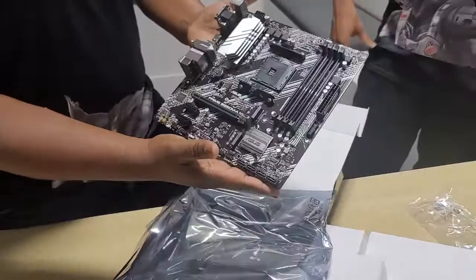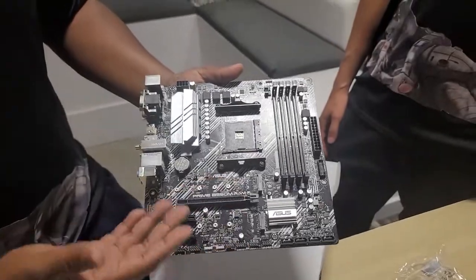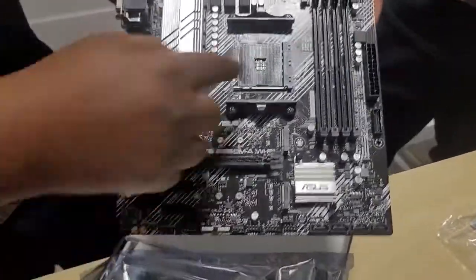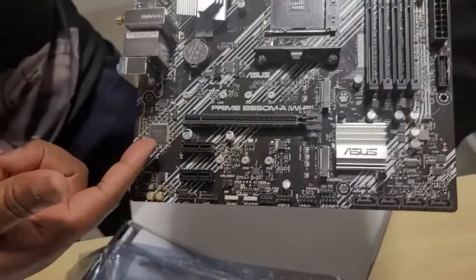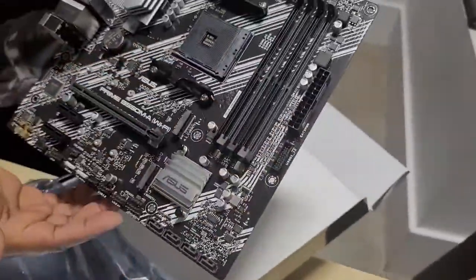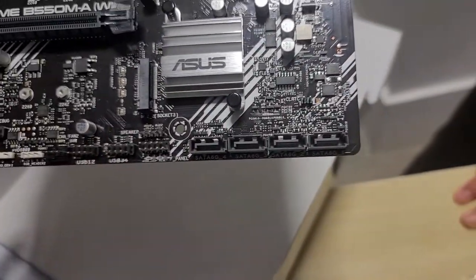Here is the actual motherboard. We're not going to go over every component, but I just want to highlight the main stuff. Over here you have your processor — this is where you put your processor. This right here is where you're going to dock your graphics card. Right here is where you're going to put your RAM. This is your power. And also you have your SATA connections for your motherboard, your DVD drives or whatever devices you may have.